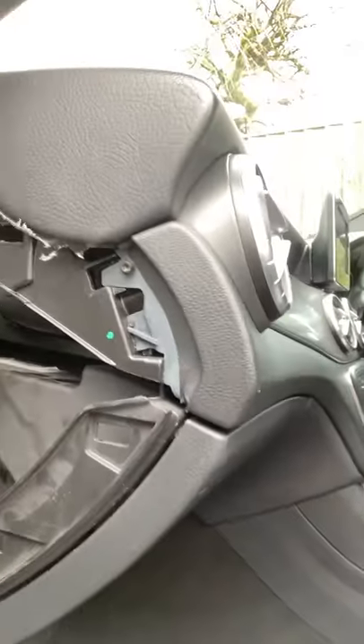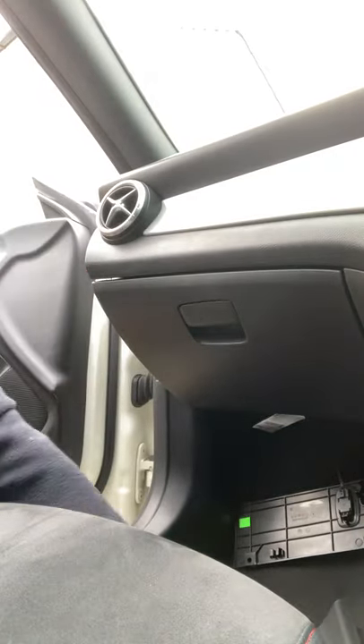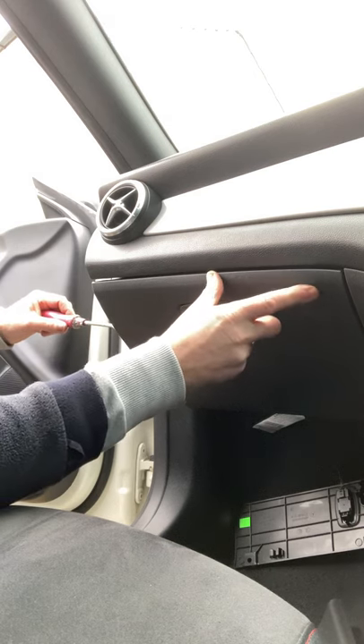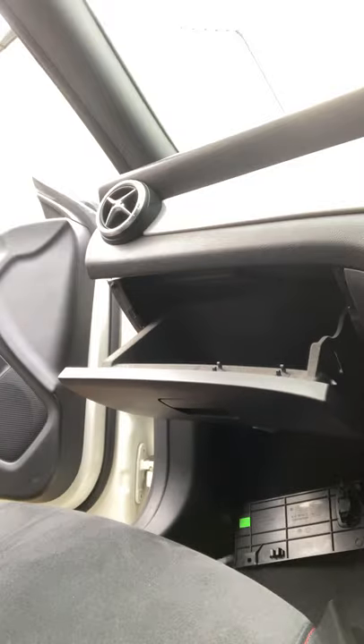So what I did to try and open the glove box was to literally get a screwdriver or a lever right underneath that latch. Get that lever right underneath there, and then while opening the lever you can feel the glove box unlatching that side but not the other side. Pull down on it and it opens up.